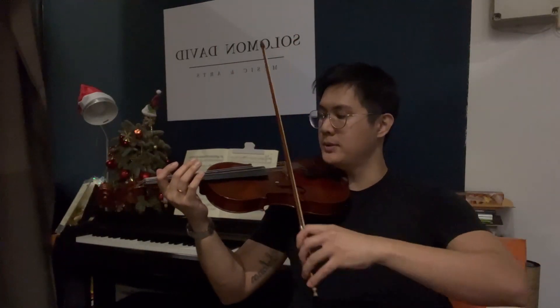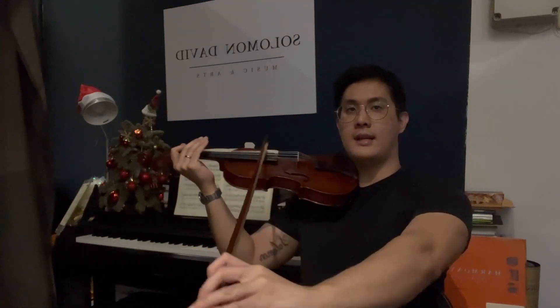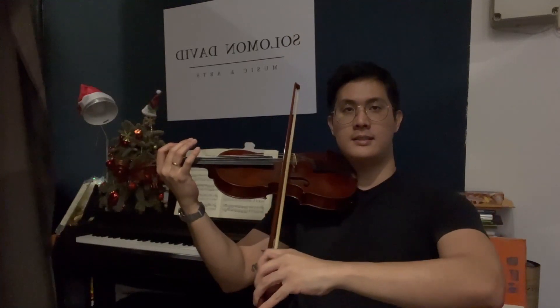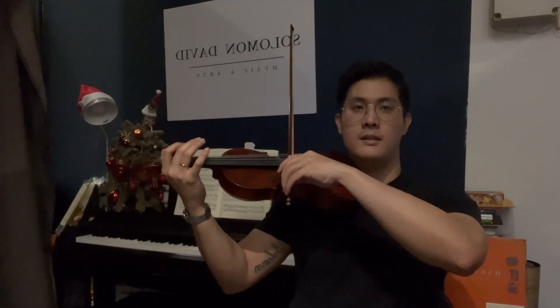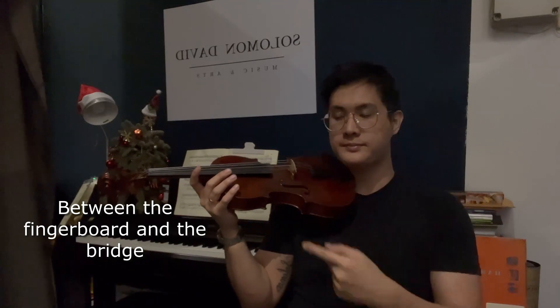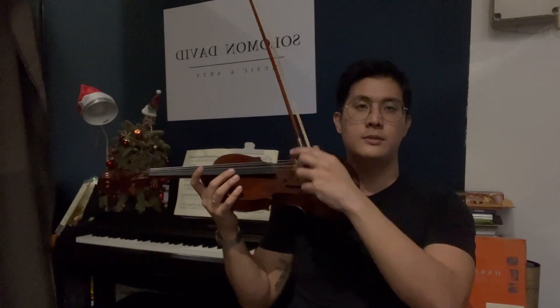So don't pull your elbow backwards. Instead, you want to pull it outwards — like this — and keep it nice and straight. If you notice as I bow, the most optimal place to be would be between the fingerboard and the violin's bridge. By doing so, you'll be able to maintain a good, consistent sound.